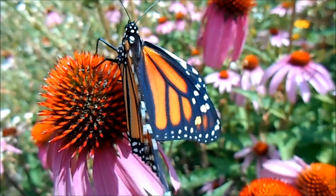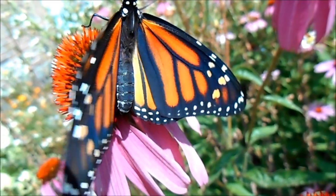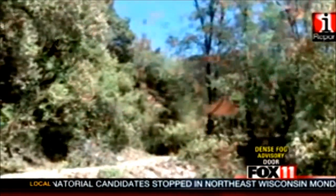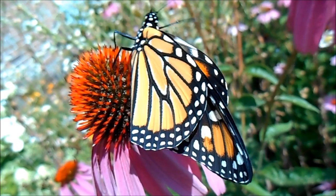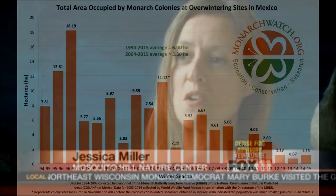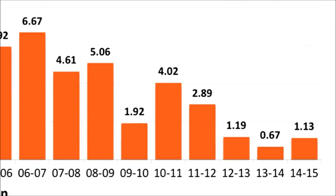The iconic black and orange is increasingly rare. The number of monarchs migrating from the U.S. and Canada to Mexico has dropped to its lowest level in more than 20 years. We used to have hundreds of millions of monarchs, and now we're down to maybe 20 to 50 million in just a few short years.